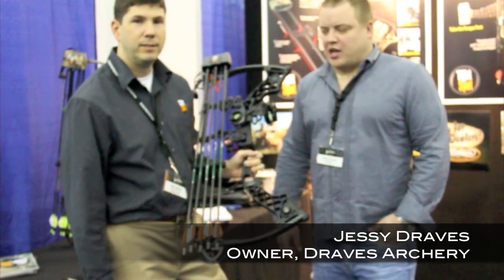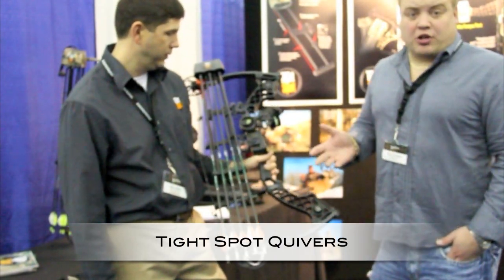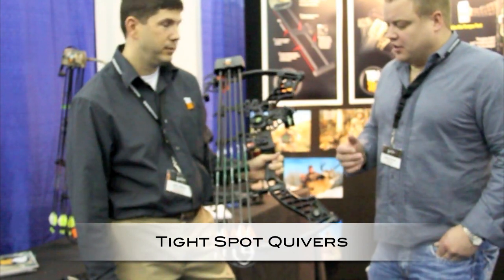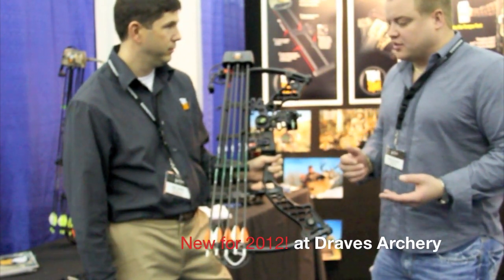Hello, welcome to Draves Archery, dravesarchery.com. We're here at the Tight Spot booth. I really enjoyed using their quiver last year in my hunting season and this year they've lightened them up — everything's gotten a little bit lighter for 2012.